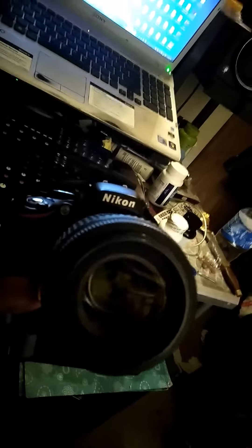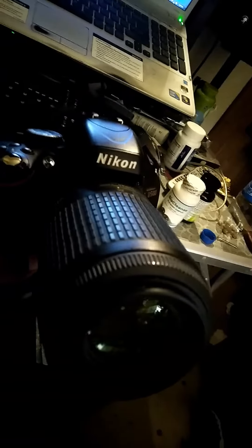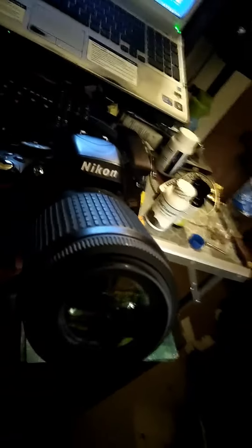I did a video with it. I took some pictures with it. It came out pretty good. I'm going to send you the video link soon of what I did with this lens — the pictures and the video — and I'll let you judge for yourself.